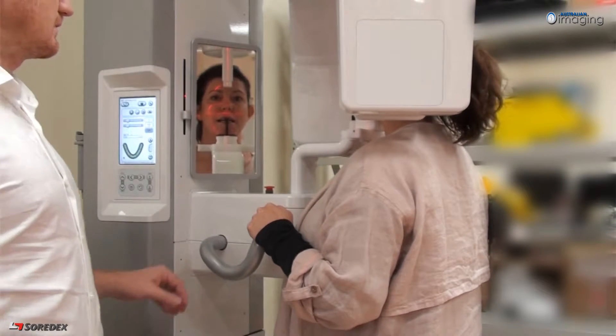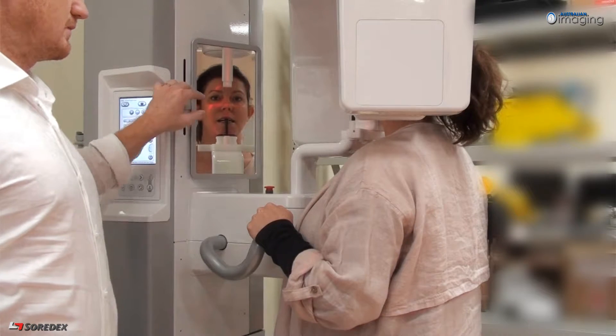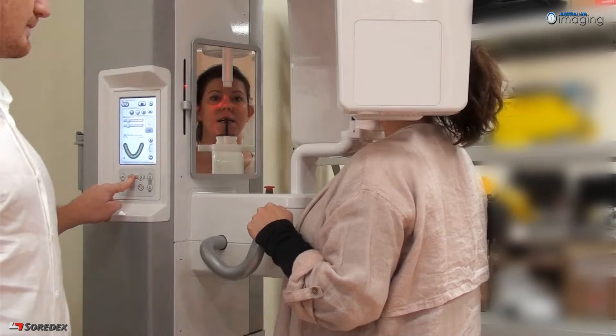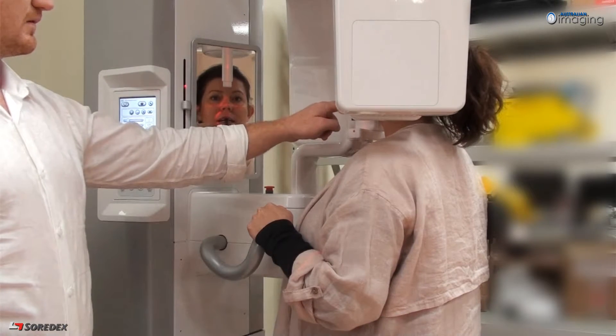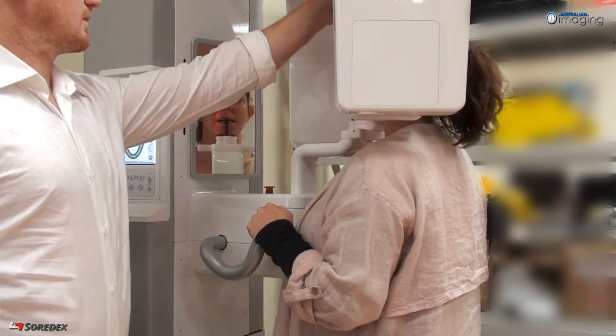Using the screen controls, position the patient so the horizontal Frankfurt plane is aligned from the infraorbital notch to the tragus of the ear, and so that the vertical plane bisects the canine. Next, check the centrality of the beam by ensuring the mid-sagittal light aligns with the mid-sagittal plane of the patient.